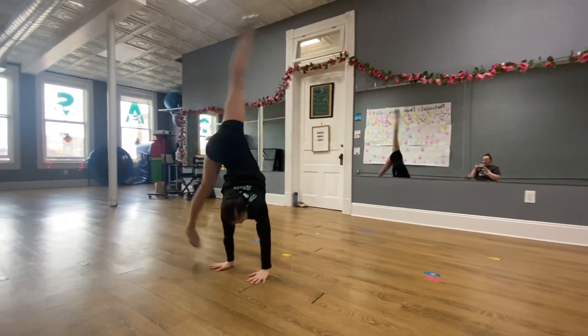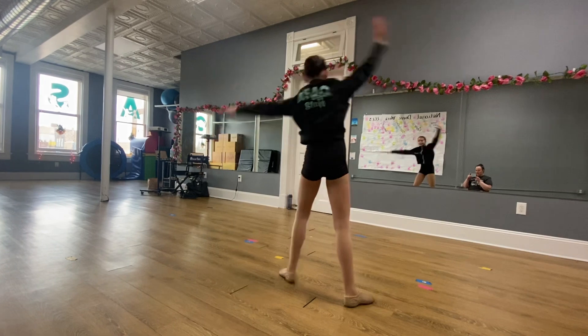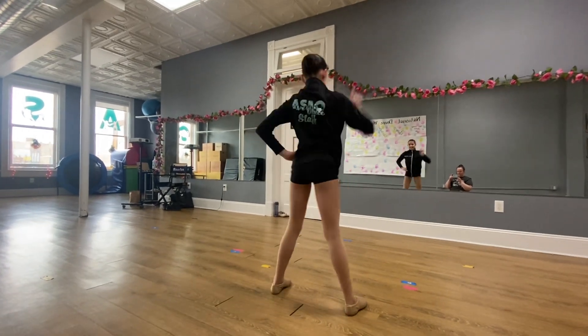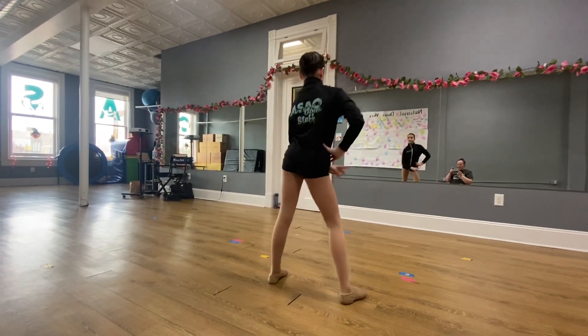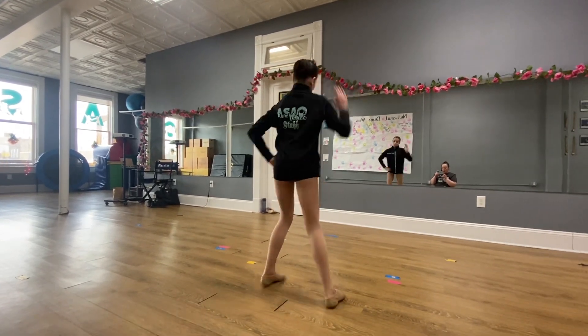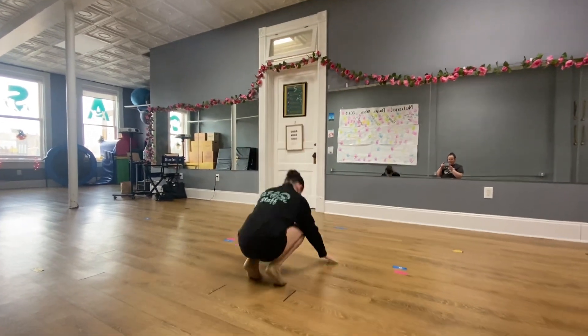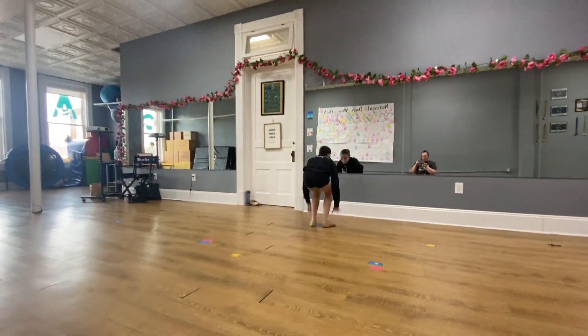You can pick whatever jagger pose you want before your cartwheels, but this part we want to do as together as possible. And then your own pose. This is fast, but you're amazing.